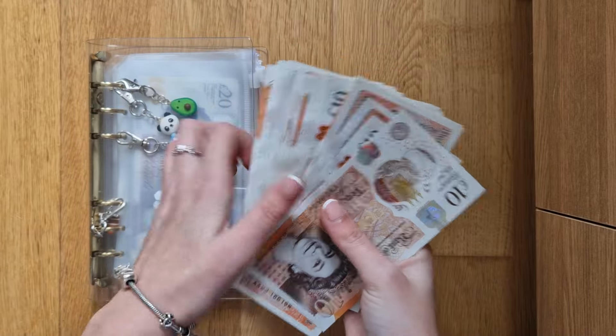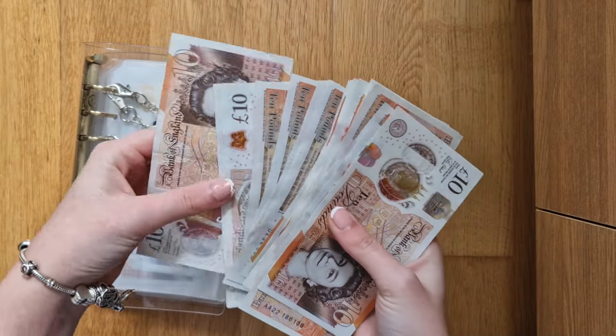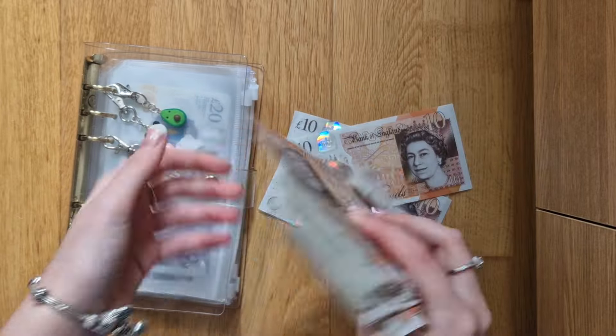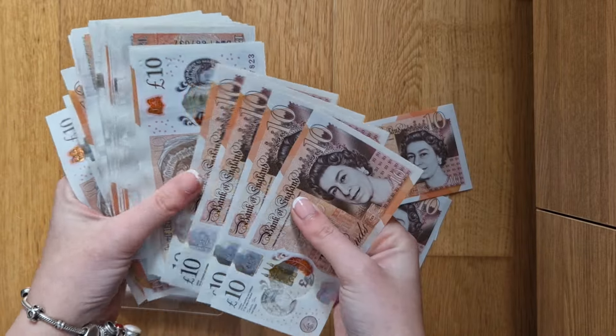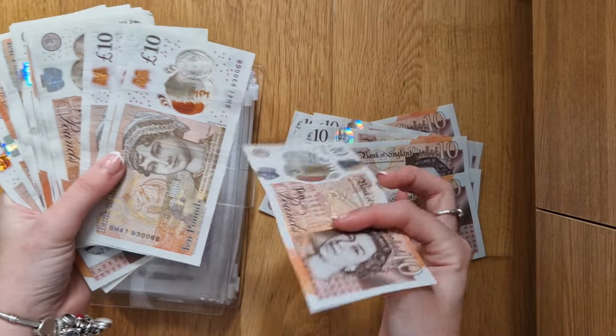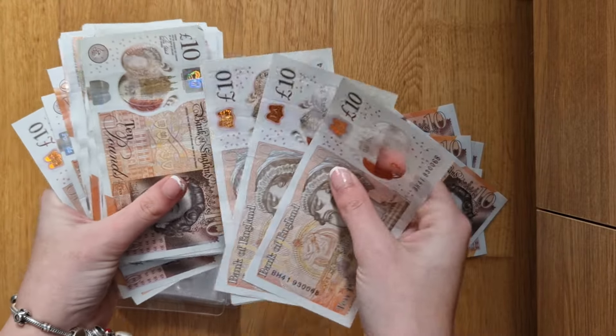I'm just going to make sure the notes are facing the same way first, otherwise it's going to annoy me. I don't know if anyone else is like that. The cash machine gave all tens.